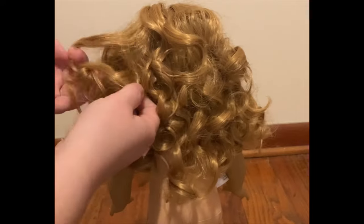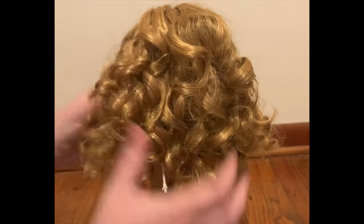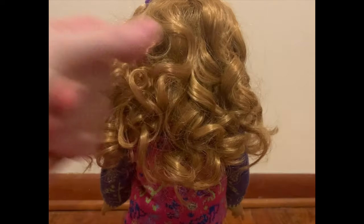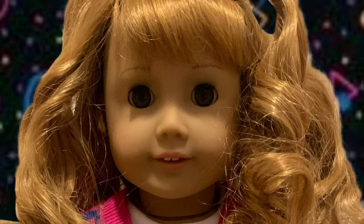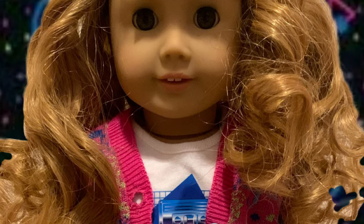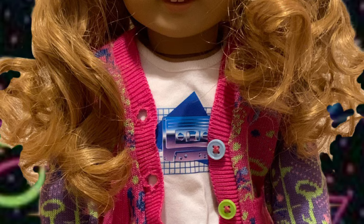Now that her hair is separated out and styled, we are going to give her a new outfit to complete her makeover. Thank you so much for watching, and if you liked this video and would like to see more like it, be sure to hit that subscribe button. Thanks!